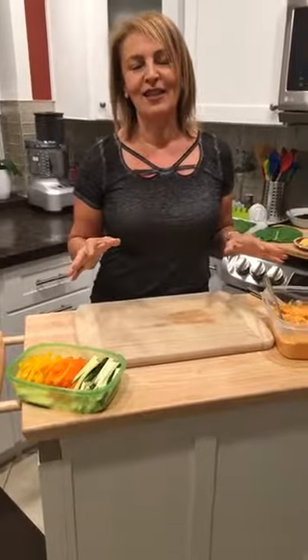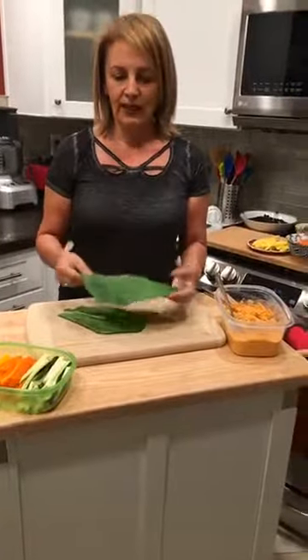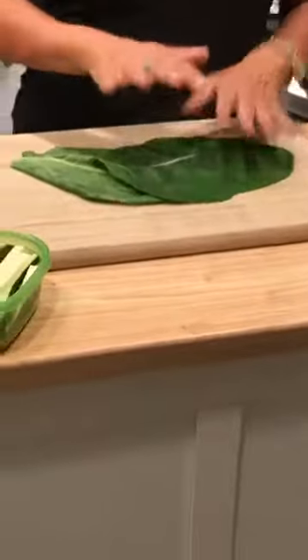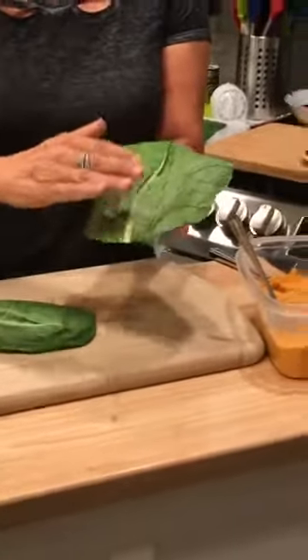Tonight for dinner I'm going to do collard green wraps. I love using collard greens for wraps instead of a tortilla or any kind of bread wrap. What you want to do when you first get them is wash them really well, steam them in a steamer, then as soon as you take them out blanch them in an ice bucket, and layer with paper towels. You do want to cut or flatten the stem — you can roll it with a pin to flatten it, or take a knife and shave it down.